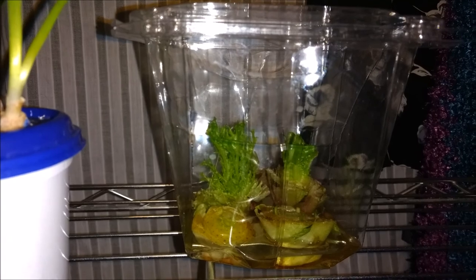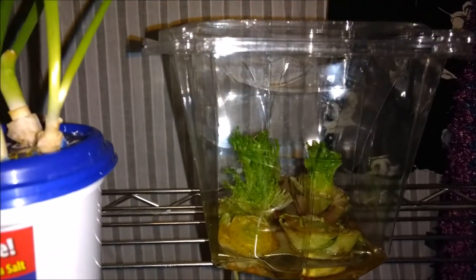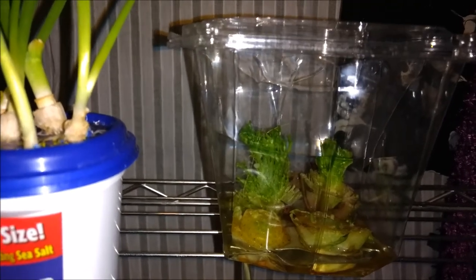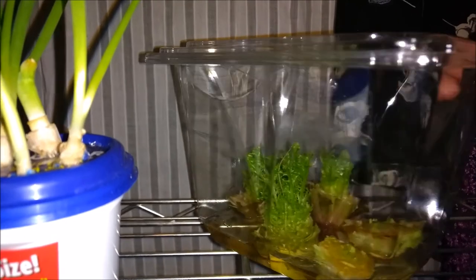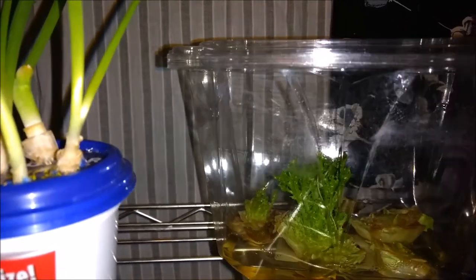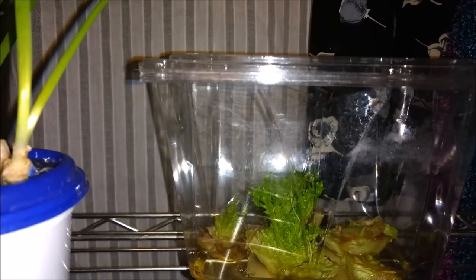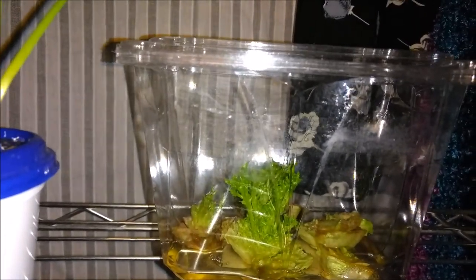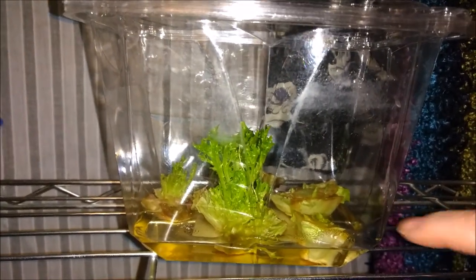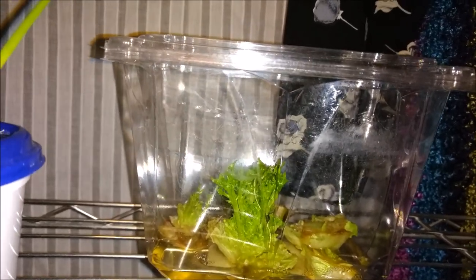Look, they're already starting to grow. These are different types of lettuce — they are the bottoms of the lettuce that I chopped off. Three of them have grown quite rapidly, one more than the others, and then the two on this side are growing but a little bit slower. Soon I shall be moving them.